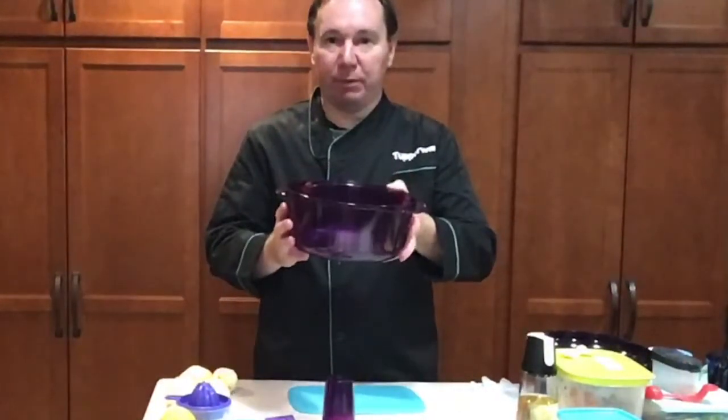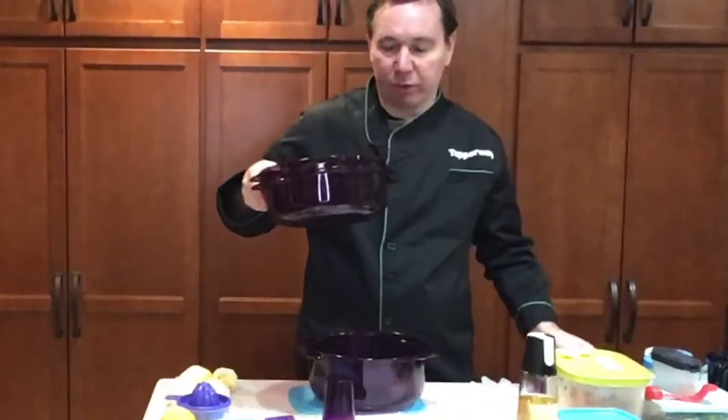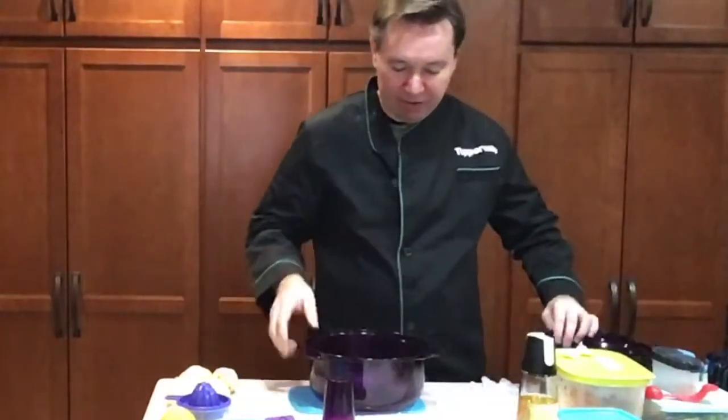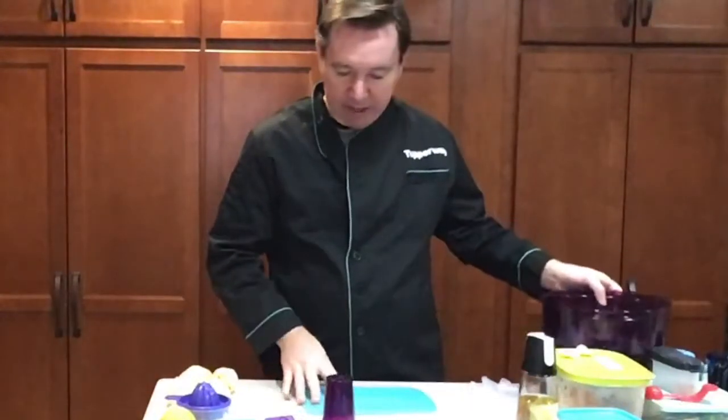In the base we're going to put our potatoes, in the second portion — the middle — we're going to put our chicken, and on the top we're going to have our carrots. We're going to make all of this together, so let's just jump through each one of these real quick.